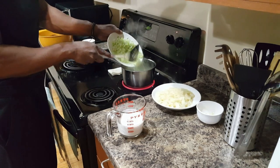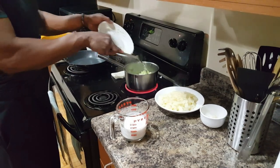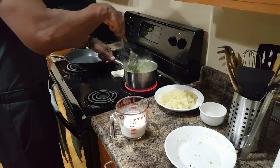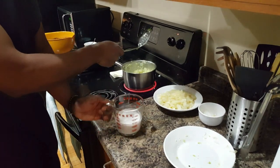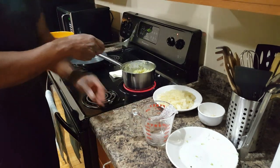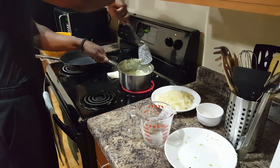Just pour it in a little bit at a time. We're going to give that a good stir. Now we're going to add in the coconut milk — just pour it in slowly. We're going to stir this and let it cook for about 10 minutes. It's going to absorb the coconut milk. We're going to keep the heat on medium low.